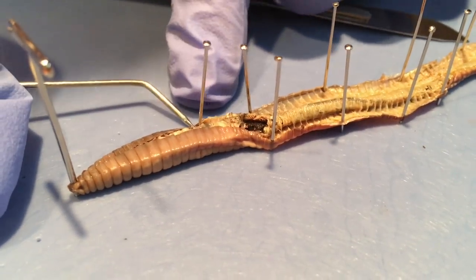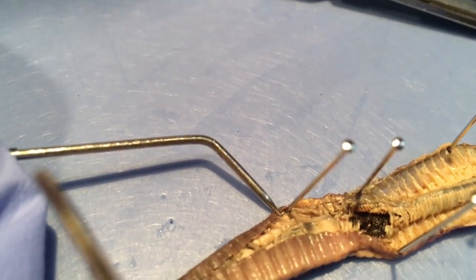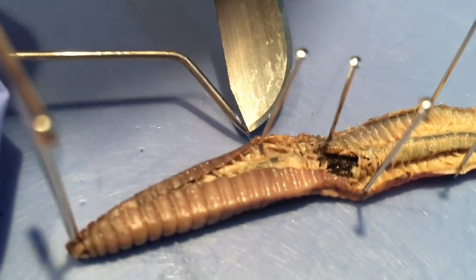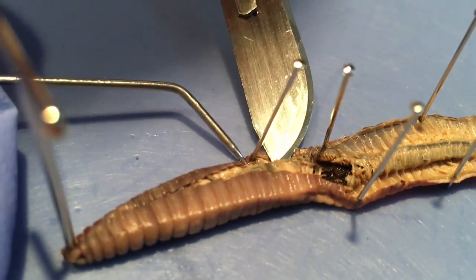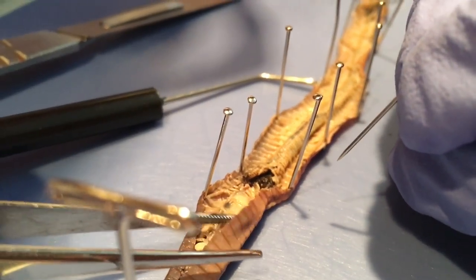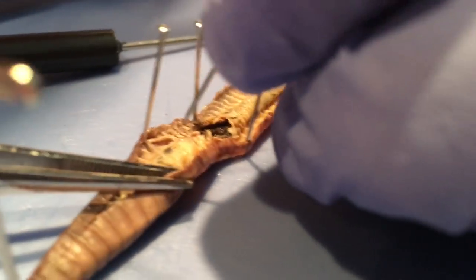Let me yank that back. Look at all that — that's where the main parts are. I have to be so careful where I'm putting this scalpel. I think I might have cut one of the hearts. Cut his heart.